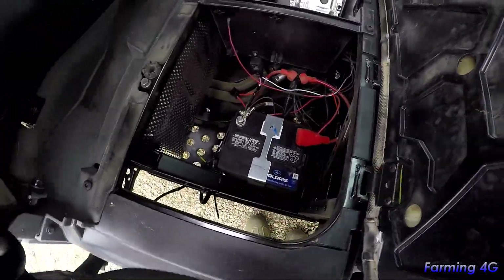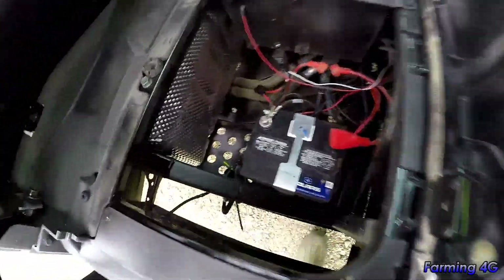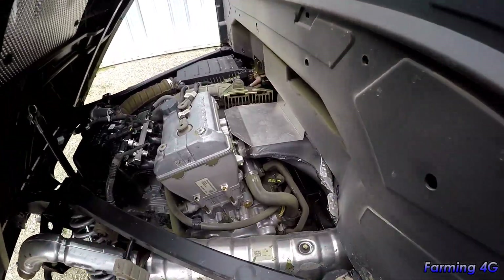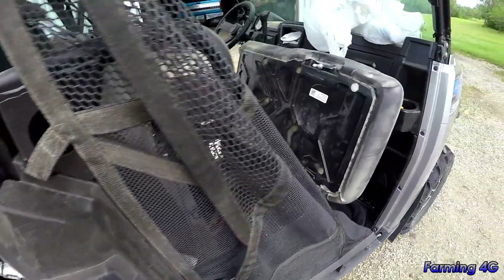After blowing it off — much cleaner. When it's just dust it's a piece of cake to clean, nothing much to it.